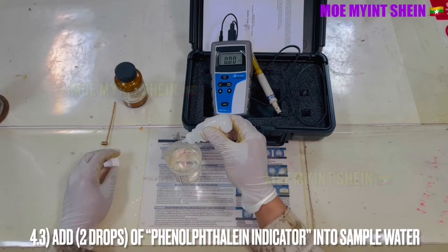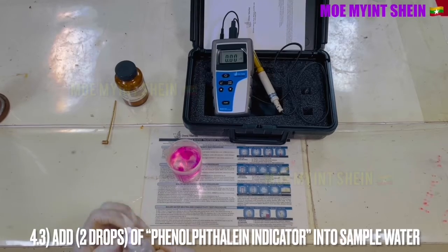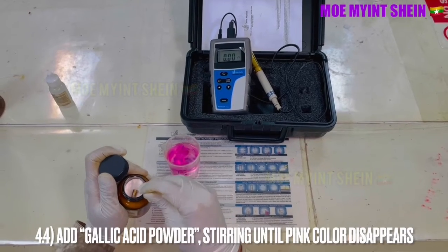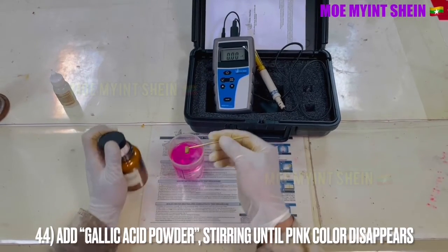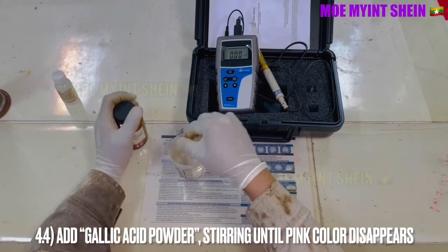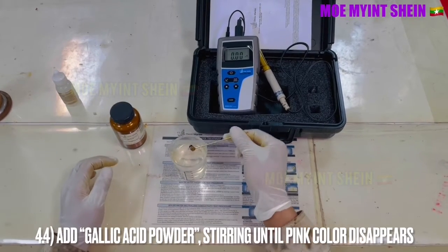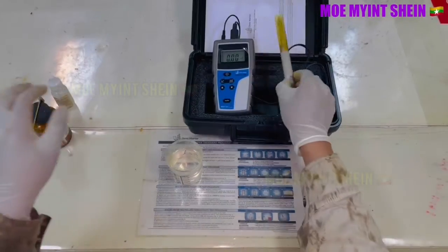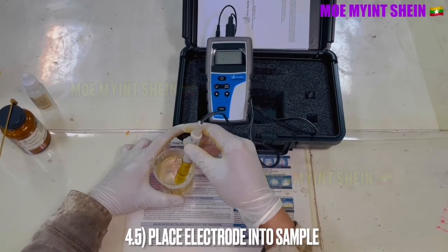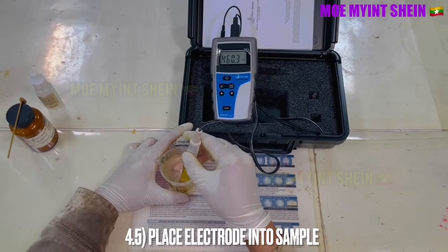Then add two drops of phenolphthalein indicator into the beaker. Add oxalic acid powder into the sample water and stir until the pink color disappears. After that, place the electrode into the sample water. Stir the electrode gently and allow time for the reading to stabilize.